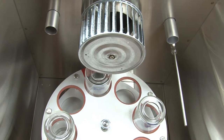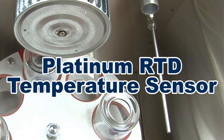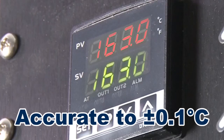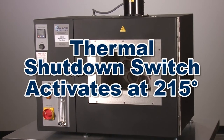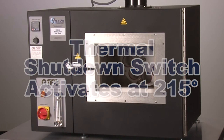The RTFO has a built-in NIST traceable platinum RTD temperature sensor that precisely controls temperature to plus or minus 0.1 degrees Celsius. A thermal shutdown switch activates at 215 degrees Celsius to protect the oven from temperature overruns.